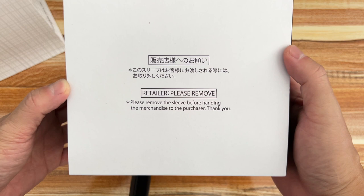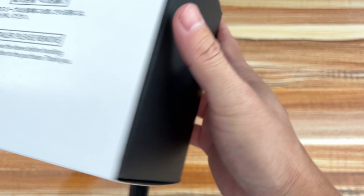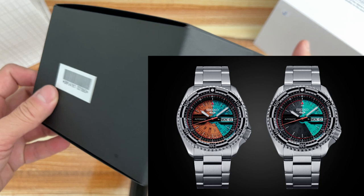The entry-level Seiko 5 Sports collection has been the perfect playground for creativity, resulting in cool models with bold looks. It has launched a lot of different collaborations with other brands and different themes, such as Seiko 5 x One Piece, Seiko 5 Sports x Alex Face, Naruto and Boruto, and Seiko 5 Sports Street Fighter 5.